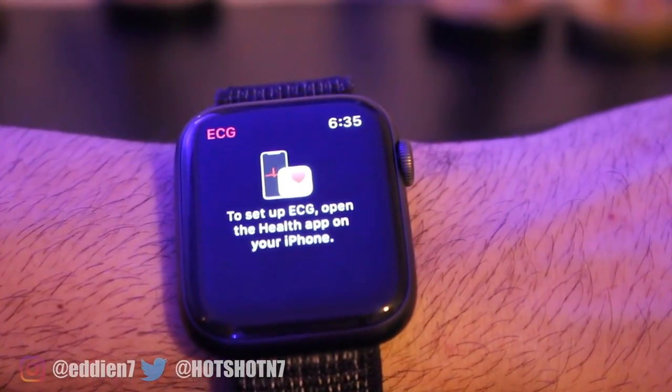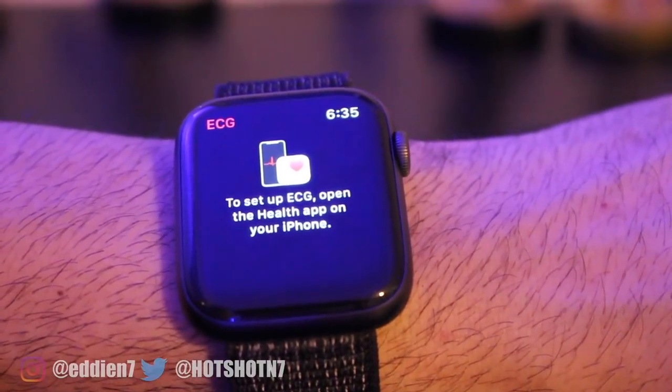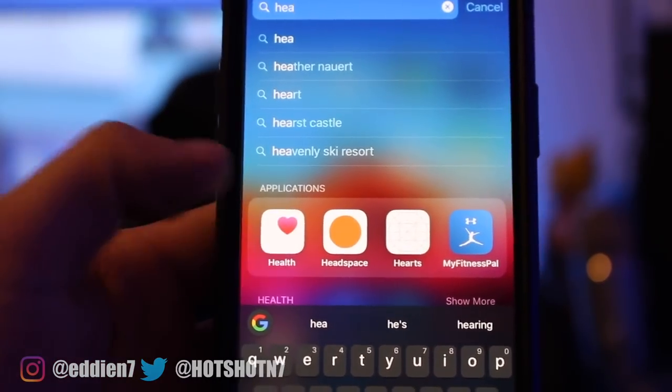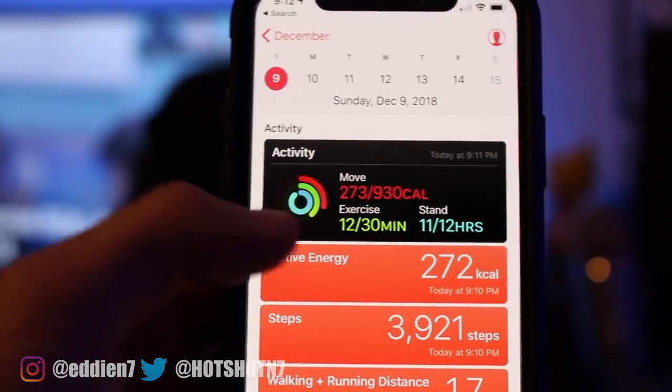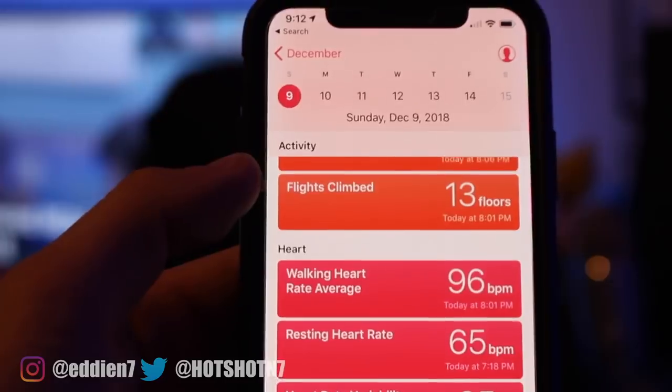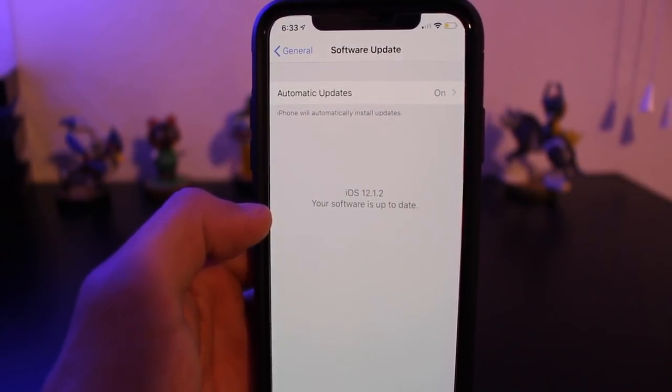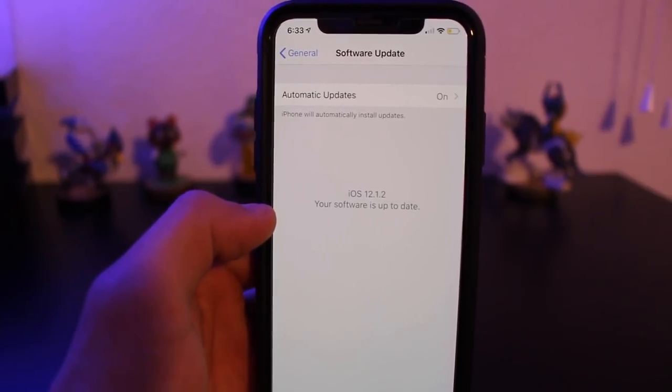Once you click on it, a message will appear letting you know you need to open up the Health app. If you go ahead and do that on your iOS device, nothing's gonna pop up about ECG — that is because you need to be running iOS 12.1.2 or newer, which supports ECG.